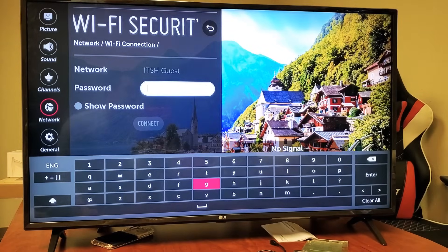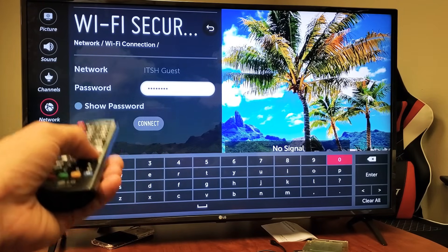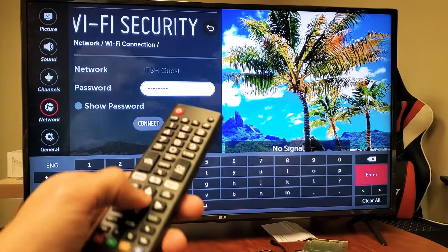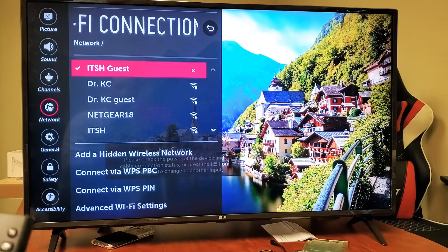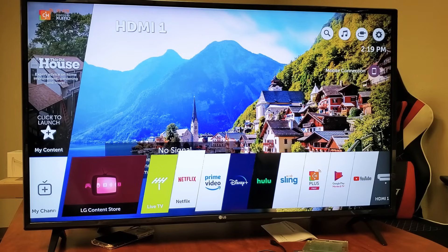Now I'm going to enter my password. After you're done entering your password, go down to 'Enter', highlight it, and press OK. Hopefully that's the right password — you can see the checkmark, and there you go, I'm good to go! Any questions, comment below. Thanks for watching, bye bye!